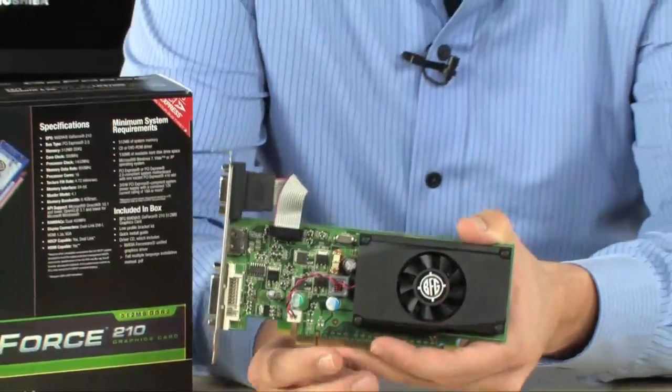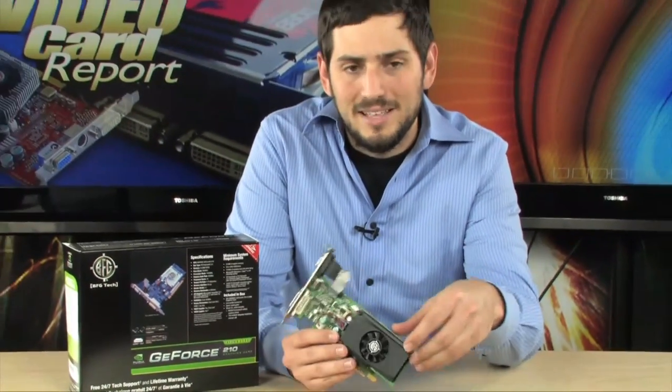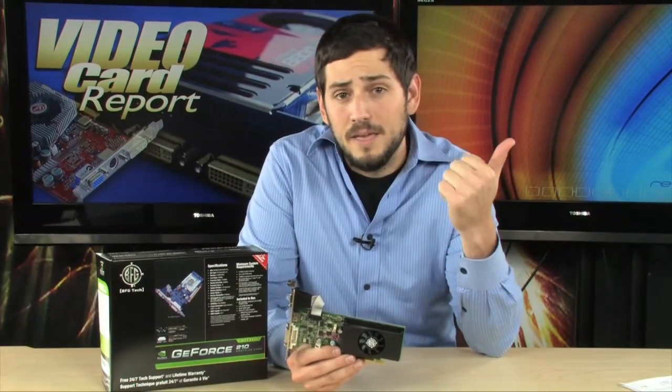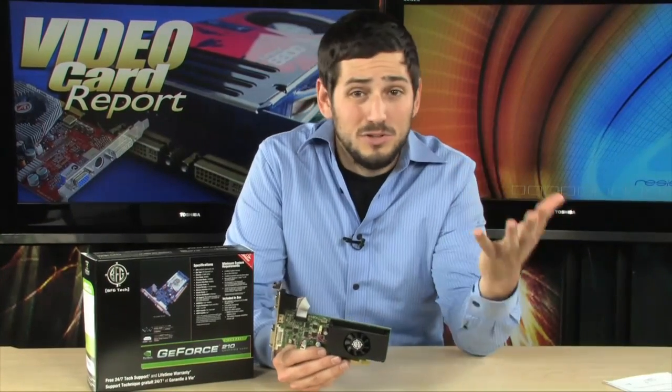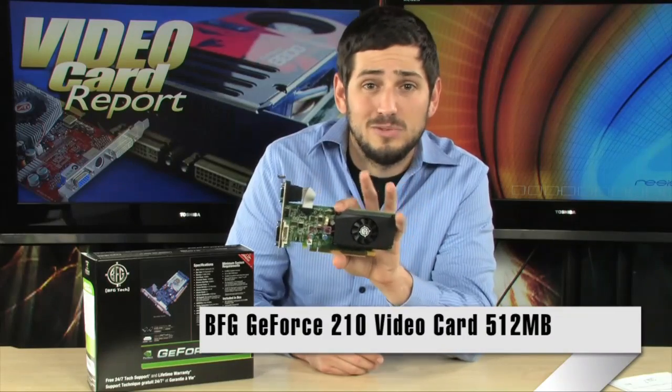It does support DirectX 10, CUDA, Shader Model 4.0, and more. So if you want something that doesn't take a lot of electricity, fits in a low-profile computer, doesn't produce a ton of heat, is efficient, but lets you do multiple Blu-rays, multiple HD files, view all your videos, and do regular high-end video work — minus extreme gaming — this is the perfect card. It's way more affordable than full-on gaming cards that many people don't even realize they don't need, and it supports even the largest monitors at 2560x1600.